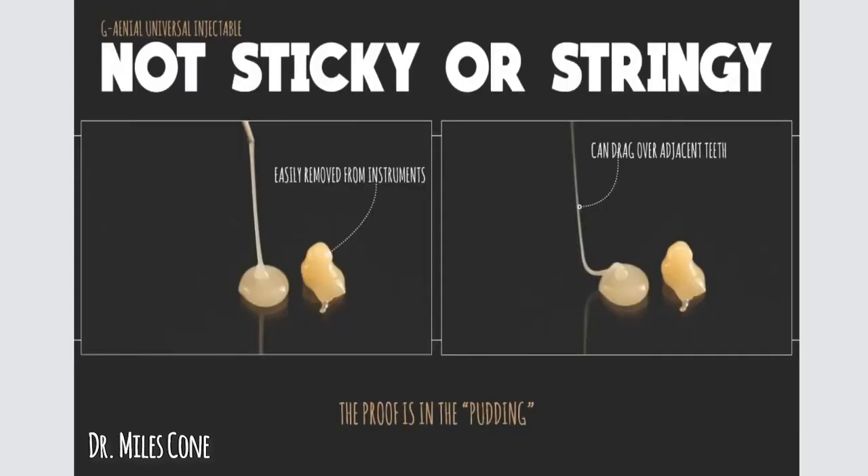If you take a look at some of the snapshots from the video, this long tail here that drags over the adjacent teeth is not something that is very favorable. I always say the proof is in the pudding — just show me. You guys can see that this is not really staged stuff; this is actually what this looks like real time. Perhaps it is going to cannibalize some of GC's other offerings, but I will only now use the Universal Injectable. I have ditched all of the other flowable GC products — sorry GC, but it's true. This is the only thing that I use because I want something that is very streamlined.